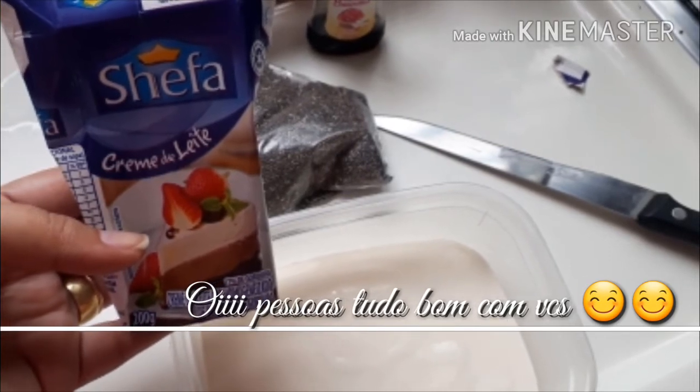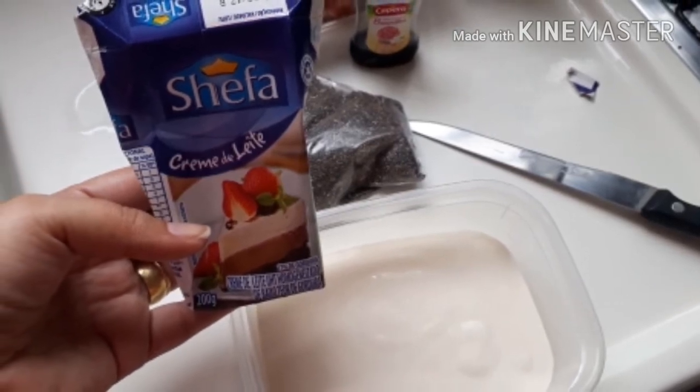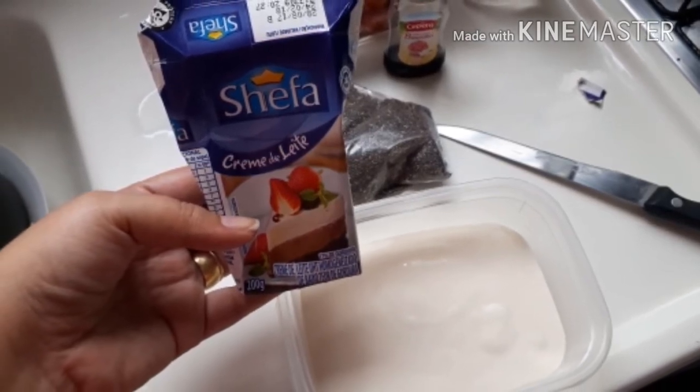Pessoal, pra começar a gente vai pegar a caixinha de creme de leite e vai usar até aí aonde eu coloquei o dedo. A gente vai reservar um pouquinho pra depois. Coloca num recipiente, porque agora a gente vai fazer uma misturinha.